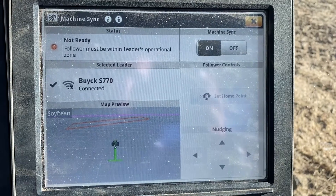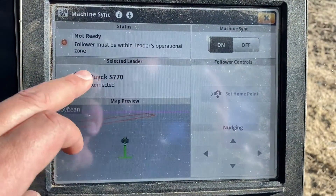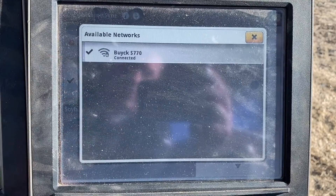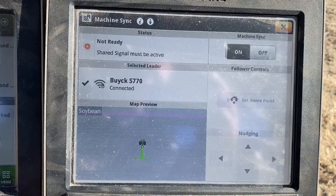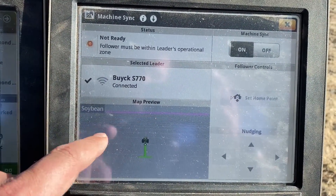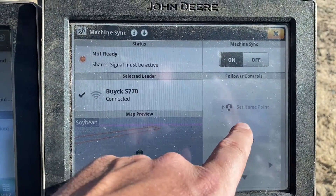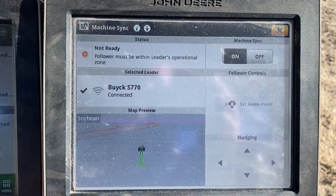Let's hop into the display and look at how to set that up. When we first access machine sync, we want to make sure it's turned on in the upper right hand corner and that we're connected to the machine out in the field. We can see that here with the available networks. Once we have those things selected, you can see the combine moving through the field here on the map.